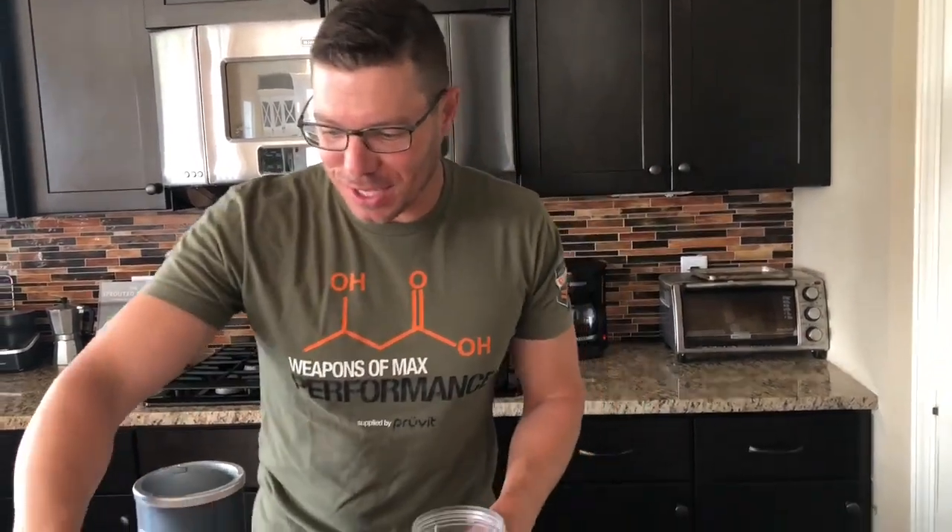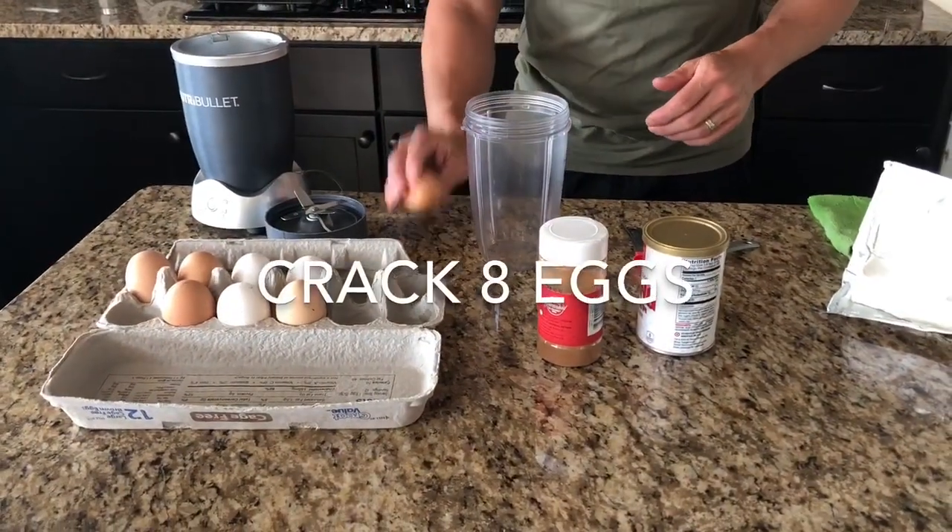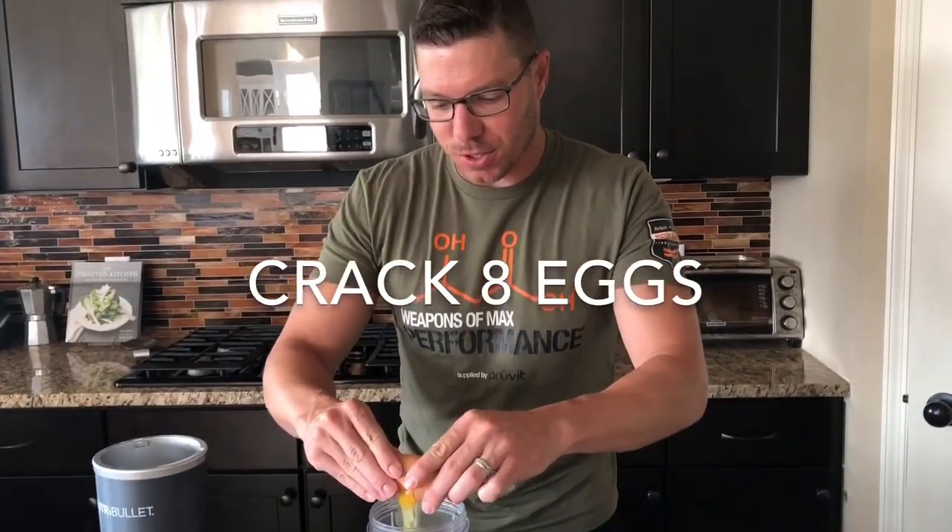Alright, we have simple four ingredients for this recipe. It's so quick and easy to make. I love it. First we're gonna start out with our eggs.